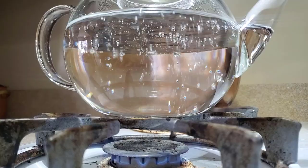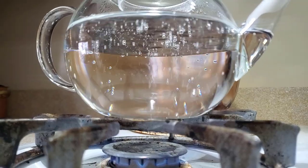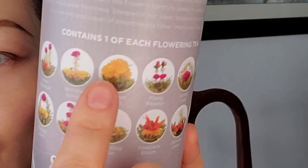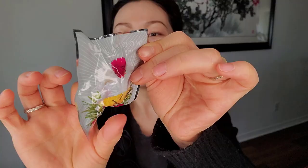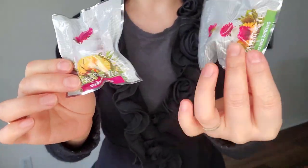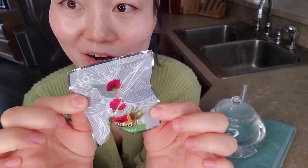Table Bloom glass teapot and the tea flowers. The water is boiling right now, I'm gonna turn it off and put our flower in there. There are 12 in this package — 12 different combinations of flowers: green tea leaves and all kinds of different flowers like jasmine, rose, and lily. This is the flower we're gonna do today.